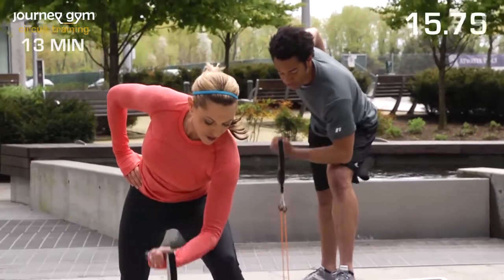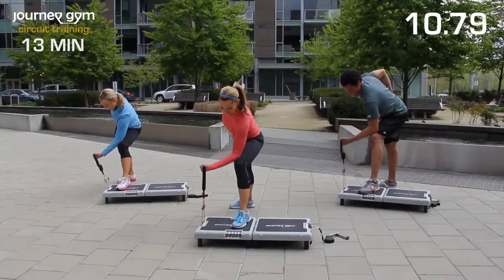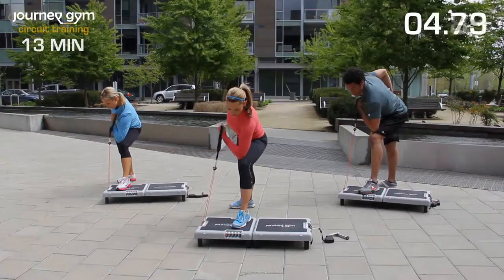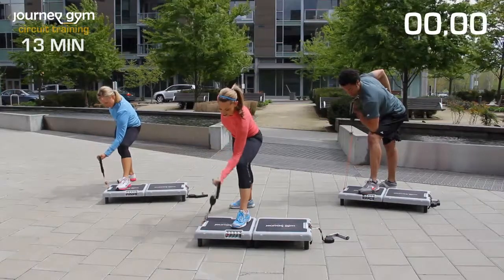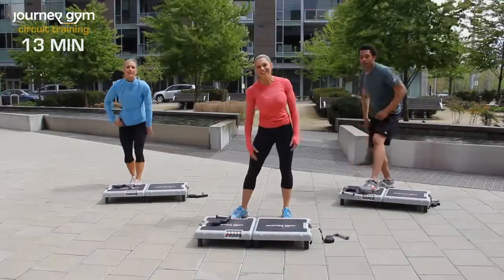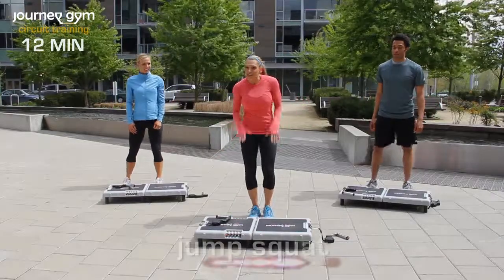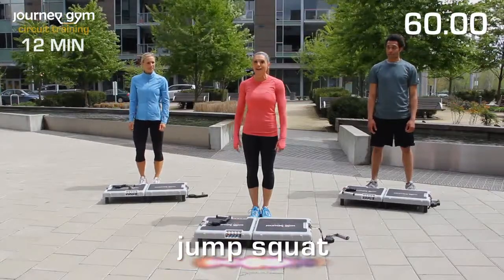Think about how you want your body to look. Visualization is so important. Excellent. And just when your heart rate comes down, I'm going to make it go right back up again. Jump squats — going to twist it up a little bit here and make you hold a couple. So listen to my cues. Here we go.